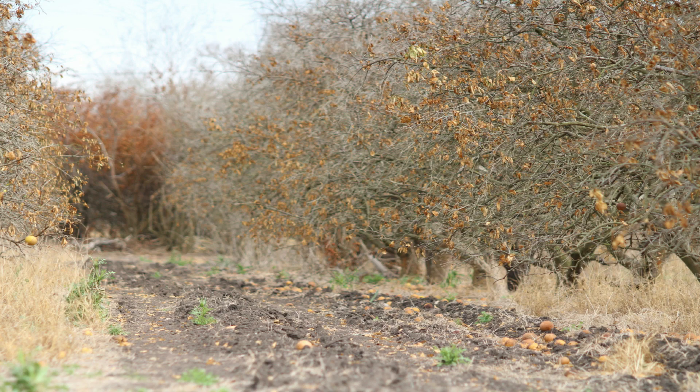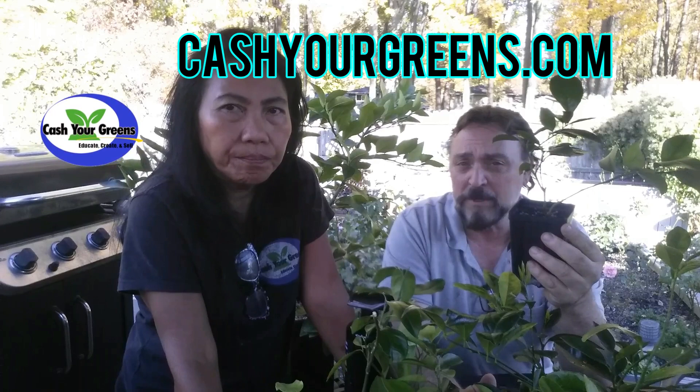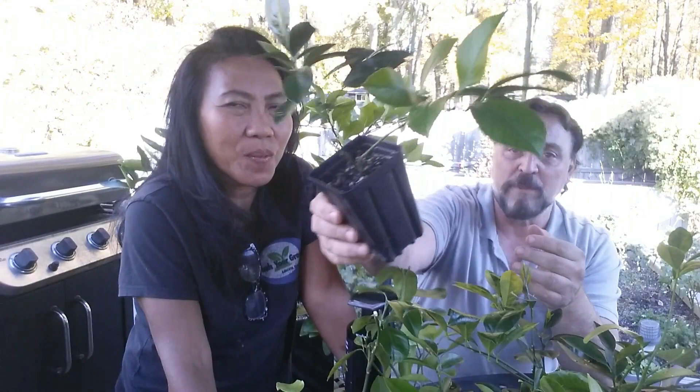The citrus industry is getting hammered right now. They're ripping their orange groves right out of the ground — they look like a war zone. If you're looking for Meyer lemon, calamansi, or key lime, we have these in stock on our website at cashewgreens.com. They're very green and very healthy.